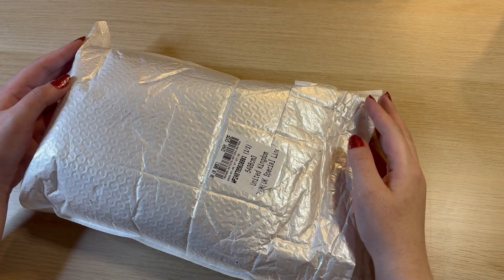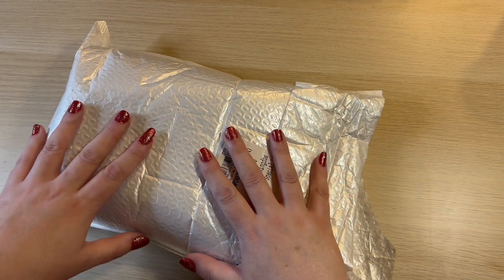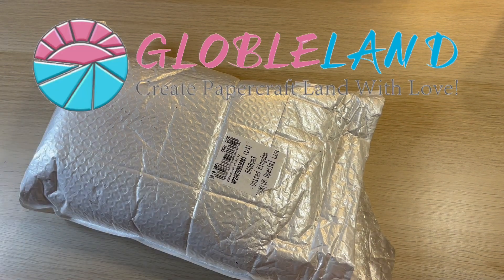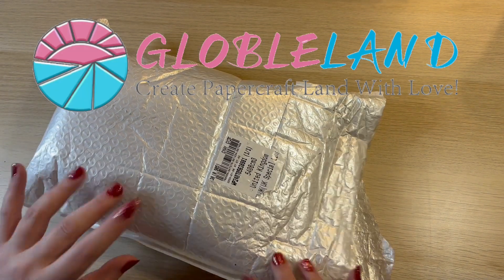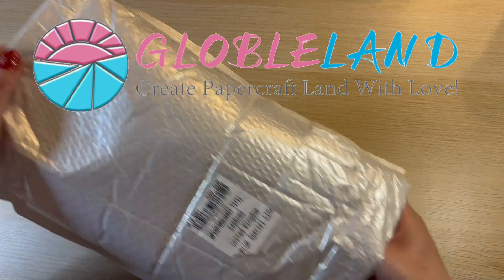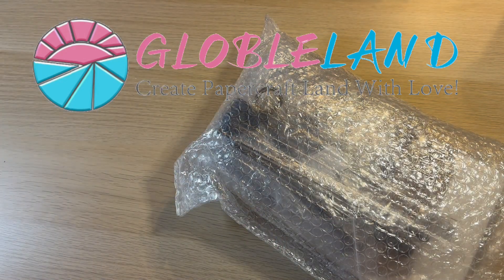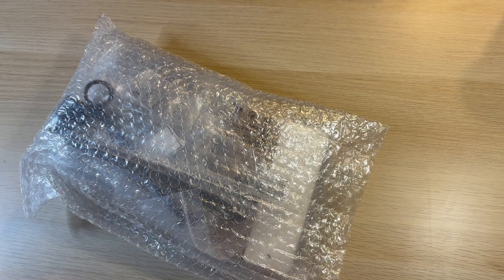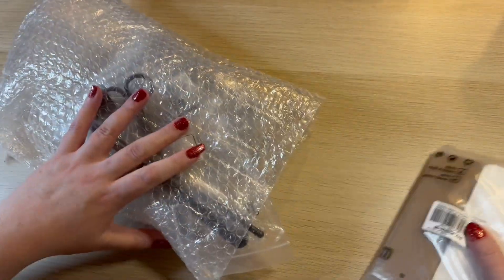Hey peeps, welcome to the Crafty Witch UK. My name is Arietta and today I have an unboxing for you from the lovely people at Global Land. I haven't worked with them for a while, so hopefully we'll be able to get some nice crafty bits. Let's go inside — we've got three items or three sets in here.